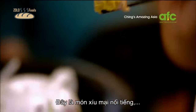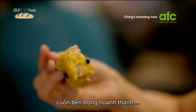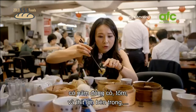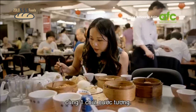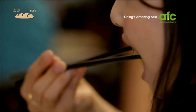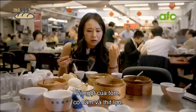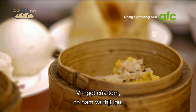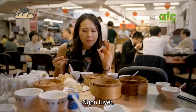I've got the famous siu mai — a yellow, golden egg wonton wrapper with some fresh turkey mushrooms, shrimp, and pork, with a little bit of soy sauce. The sweetness of the prawns, the bite of the mushrooms and the pork — that is amazing.